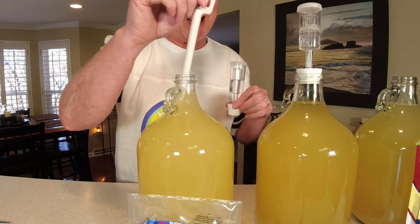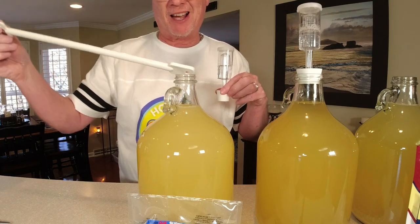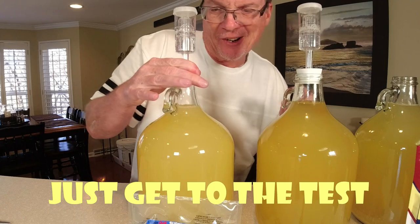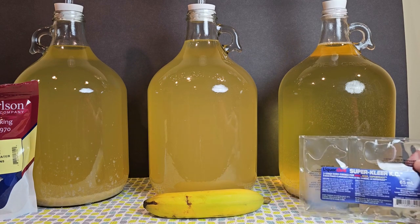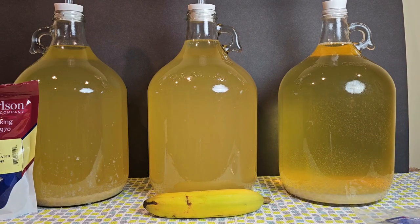What I'm going to do now is get everything sanitized again — my airlocks — and do a time lapse. I can't wait to show you this over the next few days. It's only been about seven hours and you can already see the one on the right, the Super Clear — you can almost see your hand through it. A close second is the Bentonite on the left, and it doesn't look like much happened with the banana yet. I can't believe it after just seven hours.